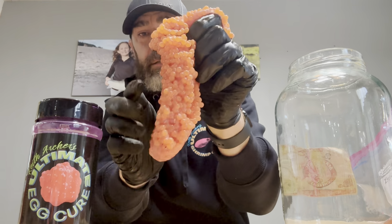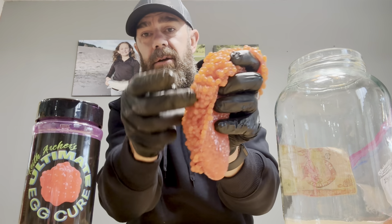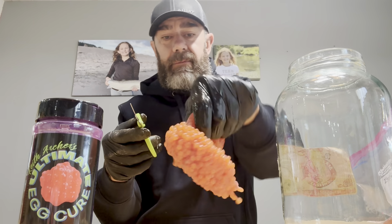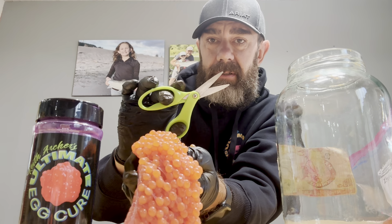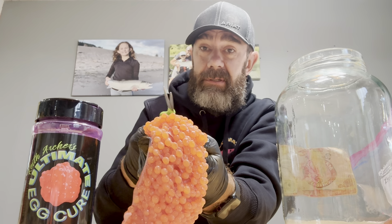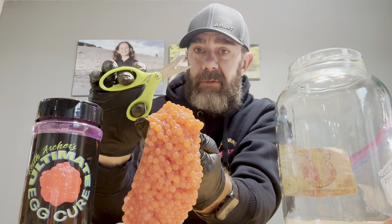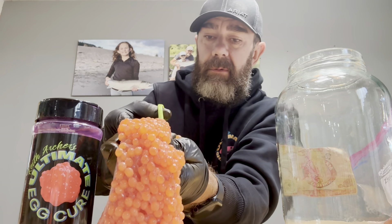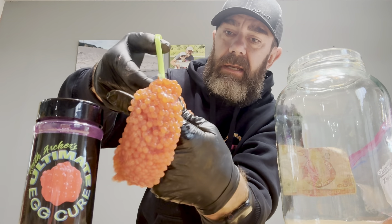See how tight this skein is — the front half of the skein is nice and enclosed. So how do I get cure inside these eggs? I lay the skein over with the back of the skein in my hand, and I'll start here with the scissors. Kid scissors are really, really important — they do not pop the eggs. Sharp scissors will pop quite a few eggs as you're butterflying the skeins. I have them everywhere — for cutting baits in my boat and for curing eggs.